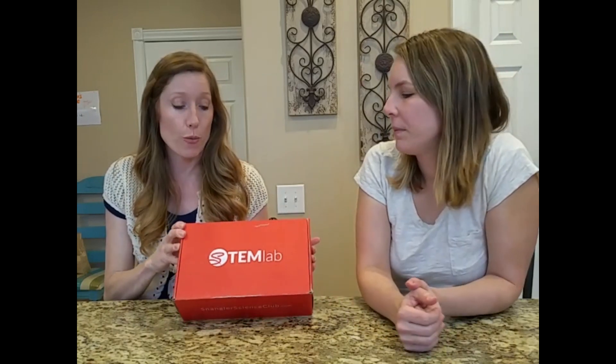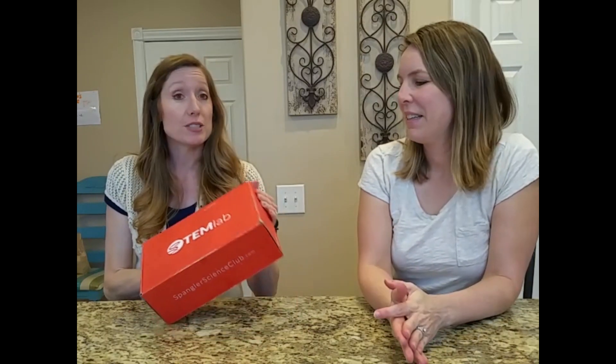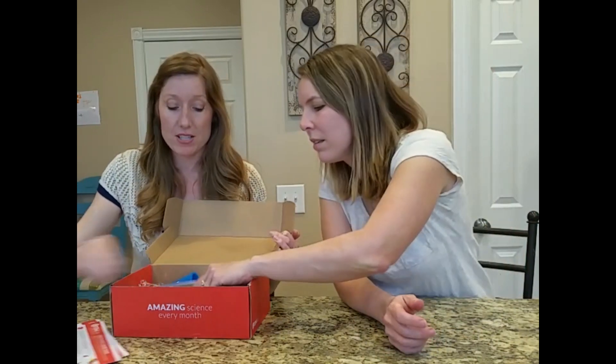This is something that I have a subscription with. It's a monthly subscription. Every month we get a kit that comes to our door filled with science experiments. So it's STEM — science, technology, engineering, and math. This is our kit that we received last month, and in it it had everything that you needed to do five science experiments.